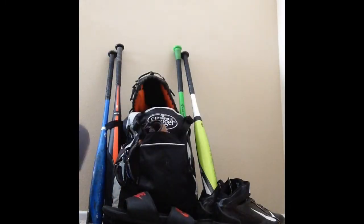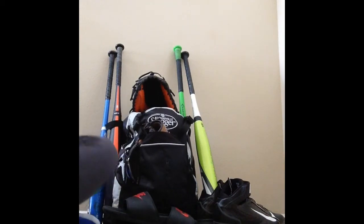What is up YouTube, today I'm going to be doing a what's in my baseball bag video. I want to get into this right away because I don't want to make this video too long.